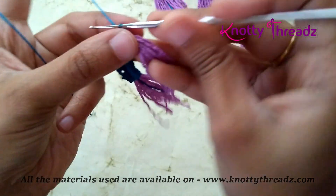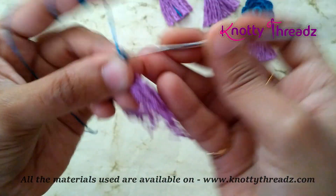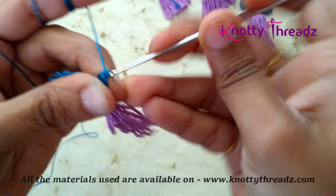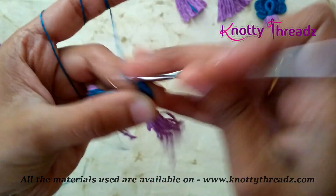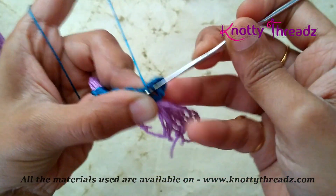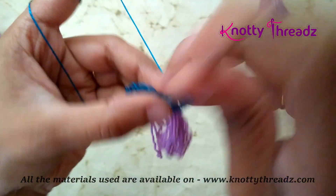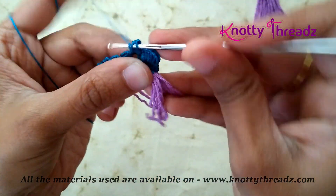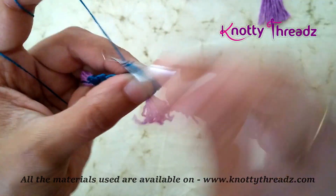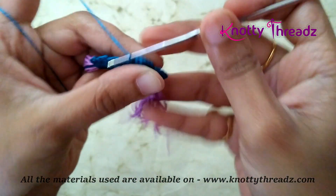Again turn the work. Now only for the first petal I am going to chain 2 and then work 5 double crochets in that loop — so 2, 3, 4 and 5. After 5 double crochets we will just work 1 single crochet in the previous single crochet. Continue the same thing for all 5 remaining loops: 5 double crochets and then a single crochet in the single crochet.